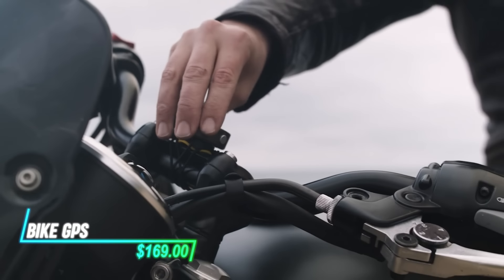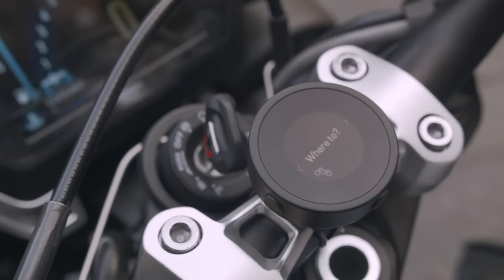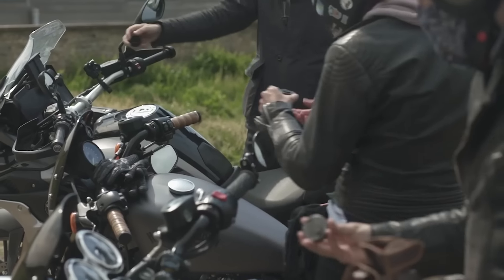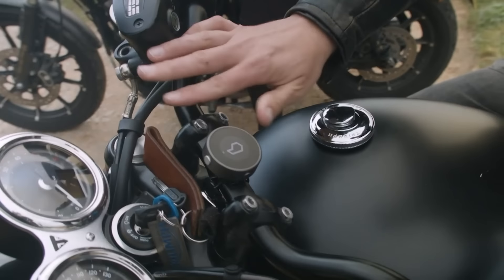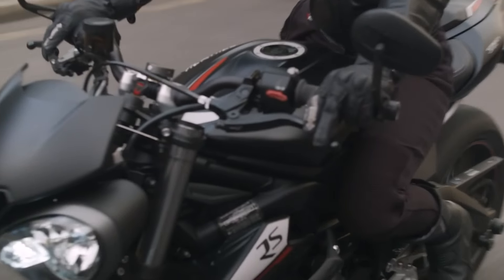This GPS device provides straightforward navigation. It mounts securely to your handlebars for easy visibility while riding. You can input your destination using a companion app on your smartphone. The device then displays clear, turn-by-turn directions on its screen. It's durable and weather-resistant, suitable for various riding conditions.